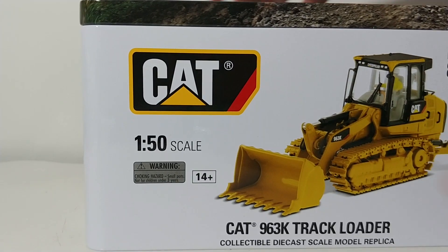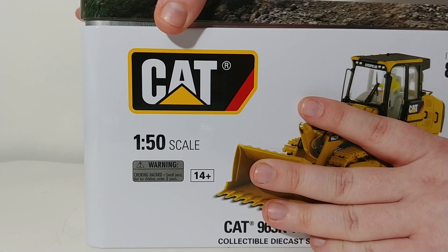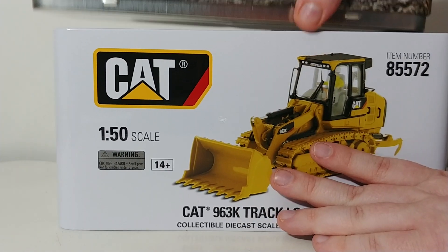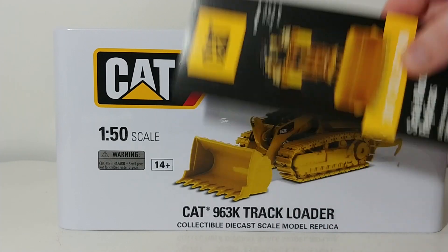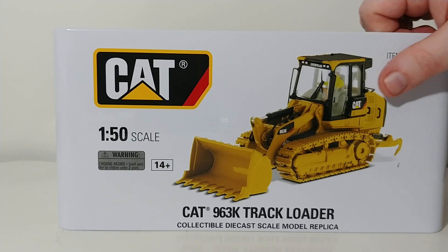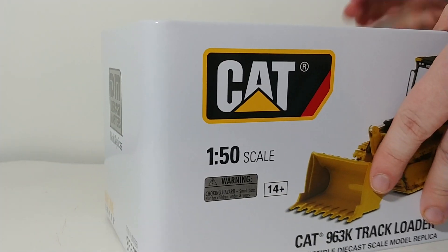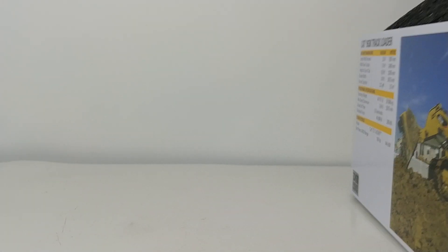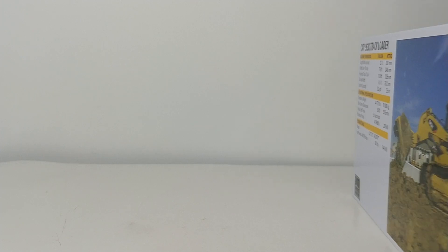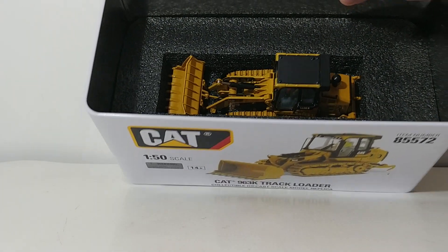If you are new and have never owned a DieCastMasters Highline Series model, they come in these nice tins, which open up just like that. Included is a catalog, which has all of the current lineup of the DieCastMasters Cat Series. And inside, you have some foam rubber with some holes, and then underneath that you have the model.